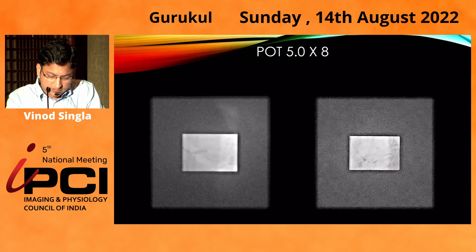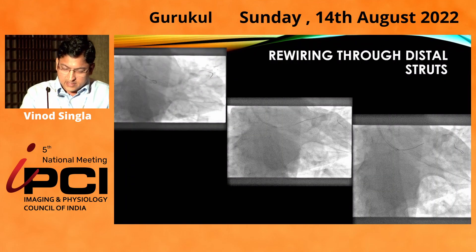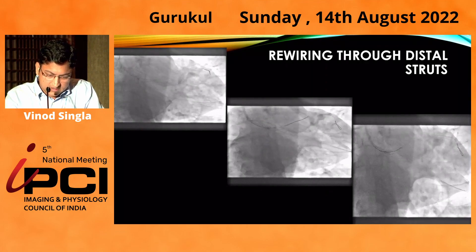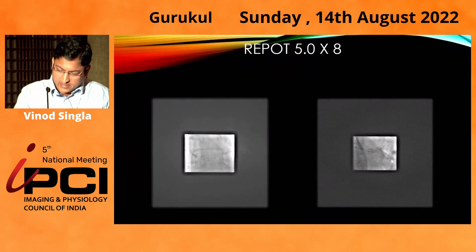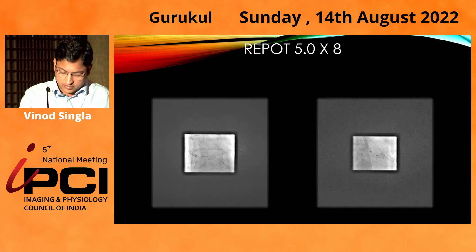Then did a POT with a 5x8 balloon. The LAD wire was pushed towards circumflex to prevent abluminal wiring. Then did FKBI with a 4mm balloon in LAD and 3.5mm in circumflex, followed by a re-POT.